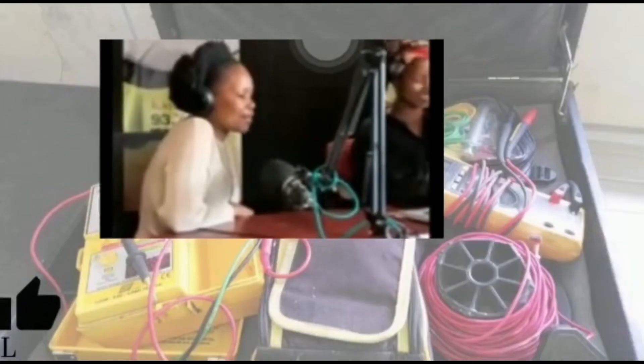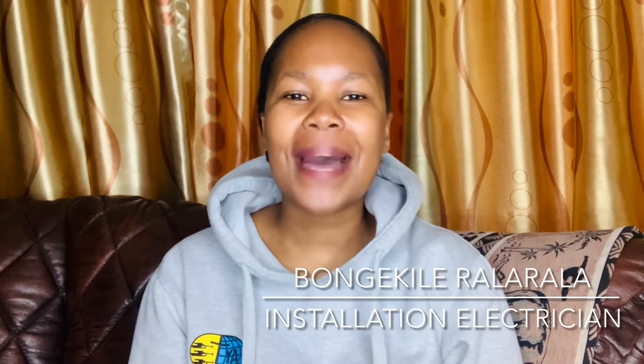Hello everybody, welcome to Taking the College Route with Bongi. Today we are going to be talking about earthing and bonding. This video is long overdue, but I have a good reason why I didn't make it yet — I wanted to go for the earthing and bonding course so I could come back and give you guys professional advice. But since I'm not going for that course anytime soon, I decided to make this video because it's important for everyone who consumes electricity.